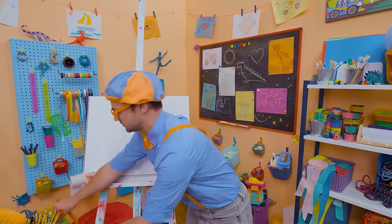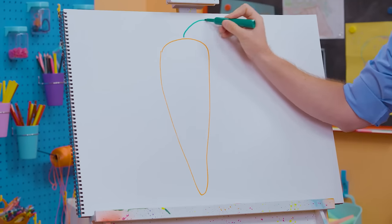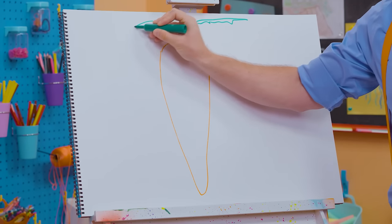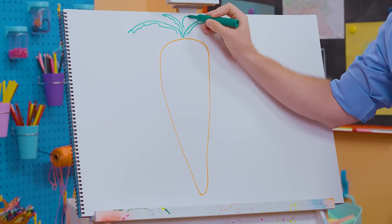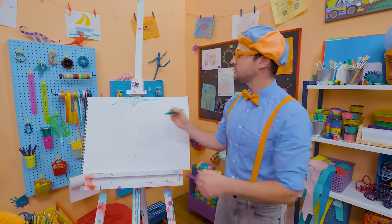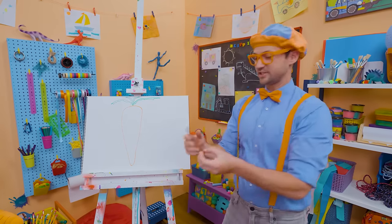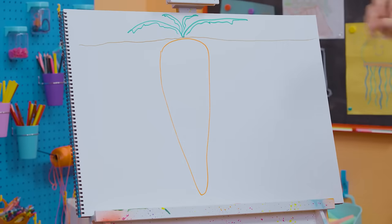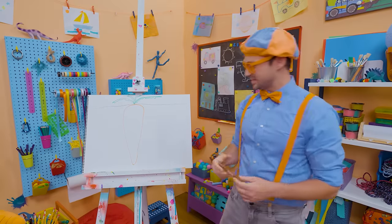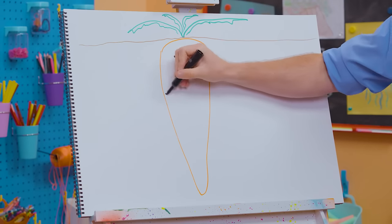Then we should grab the color green because at the very top there's a lot of leaves. You typically don't eat these leaves up here — that's how you pull them from the soil. All this orange is down below the soil, and then you pull it up and get to enjoy. But before we go, let's draw a smiley face and make it a happy carrot!